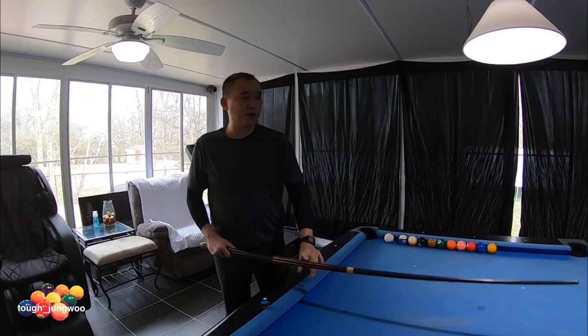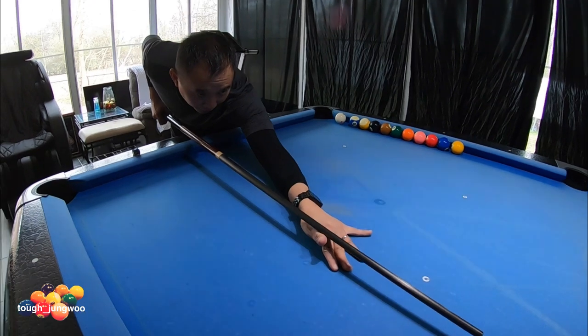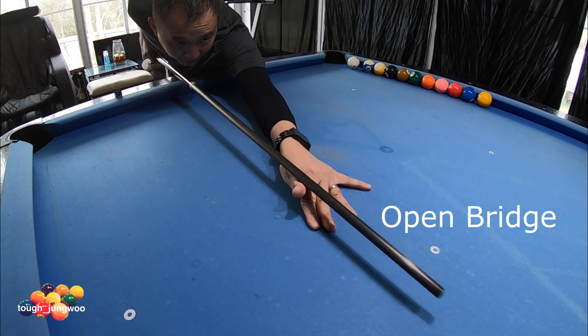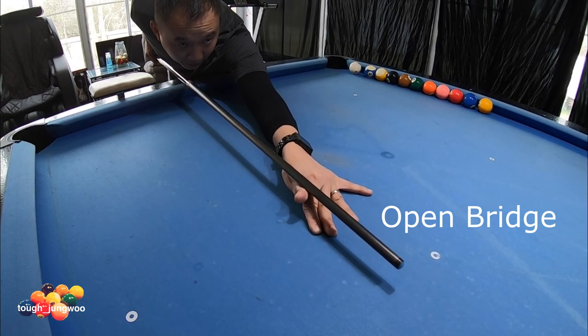What we have is the open bridge. Your palm on the playing surface, and the way I do it, I have my thumb extended out and just glide the cue on that V-knob.